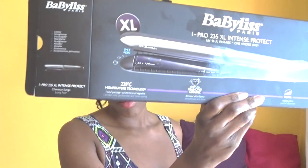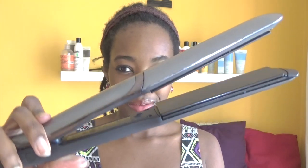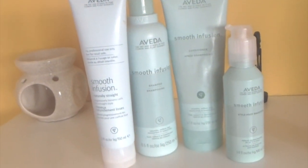This review is on the Babilis iPro 235 XL Intense Protect Straightener. Hair straighteners can be incorporated into natural hair care regimes when used cautiously and sparingly. This product claims to be able to straighten the coiliest of textures in only one stroke. I personally have had the product for over five months and have been using it in conjunction with the Aveda Smooth Infusion line.